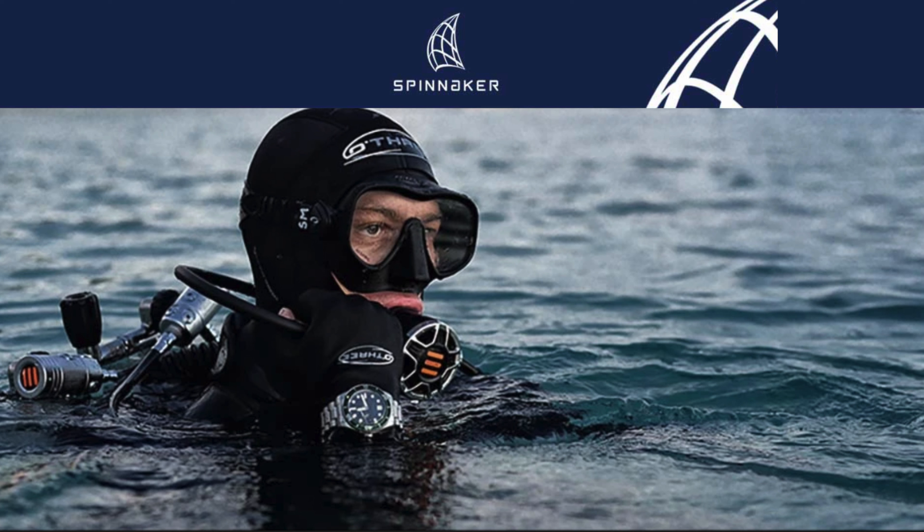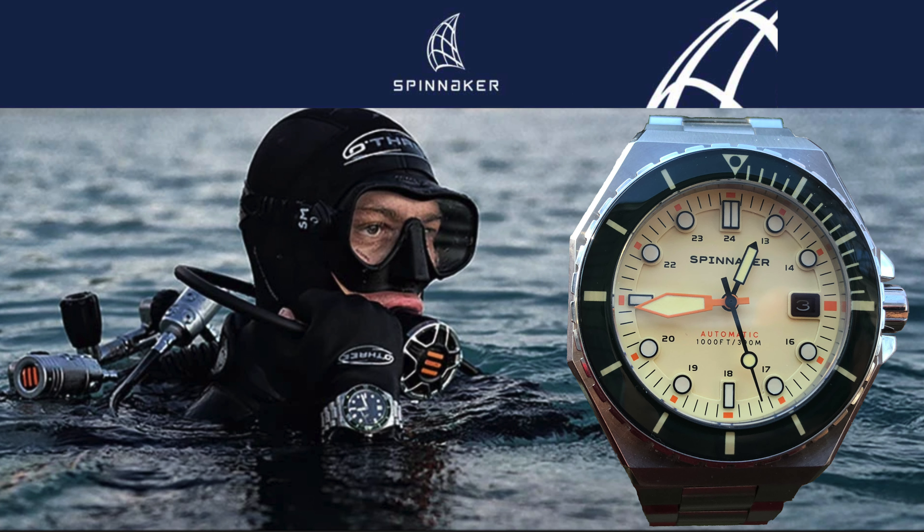Do you know about Spinnaker? I'm not talking about the type of sail, and no, I'm not talking about Spinnaker Towers in the UK. I'm talking about Spinnaker watch brand. Join me on this episode of Adventures with Time for a hands-on review of one of the new color models of the Spinnaker Dumas line.